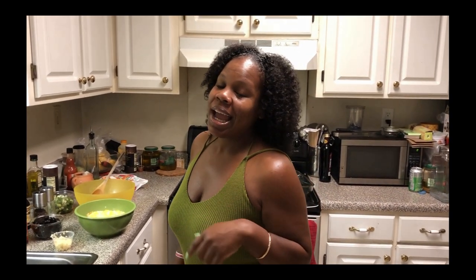Hey everybody, this is your girl Kiki, also known as Kiki Banks. We're back here in the kitchen at Chefs in the Hood, and today we're going to whip up some enchiladas. We're going to make our special enchiladas today — enchiladas tradition, kind of mixed up with a black and Mexican kind of flavor.